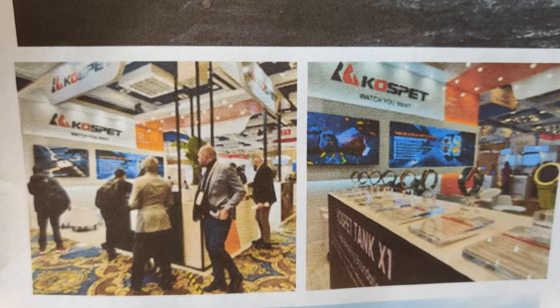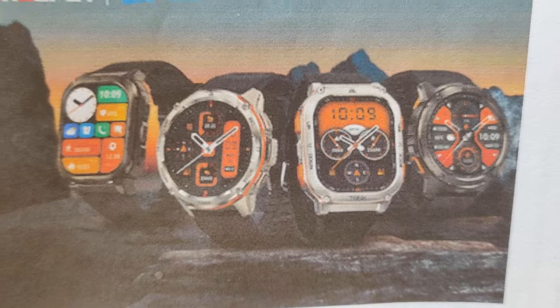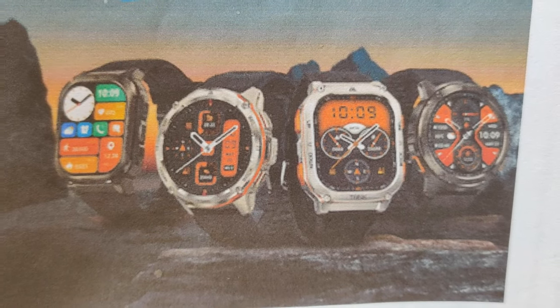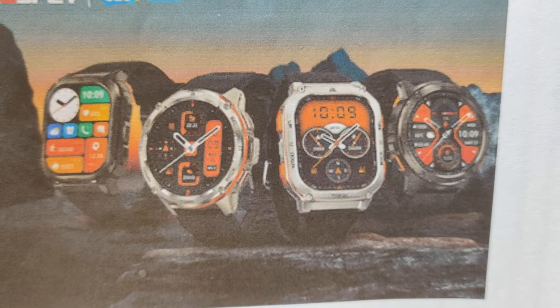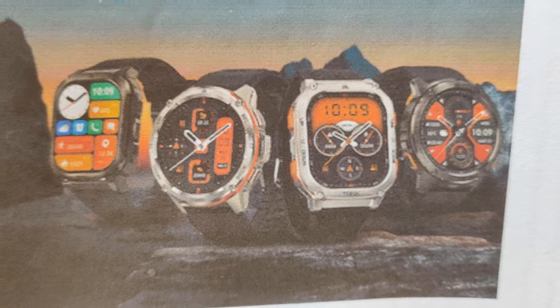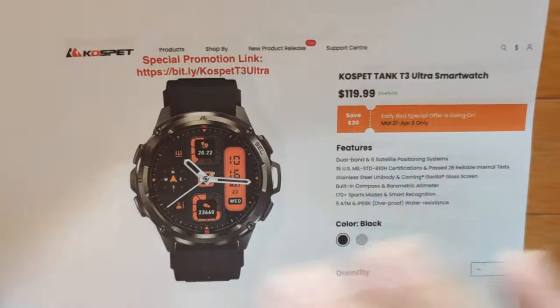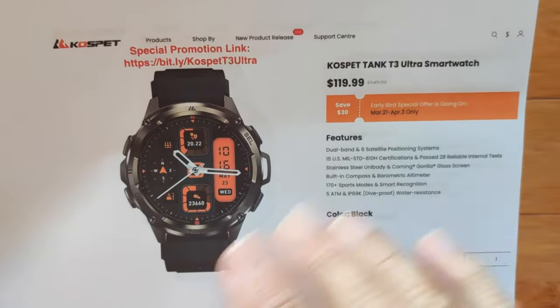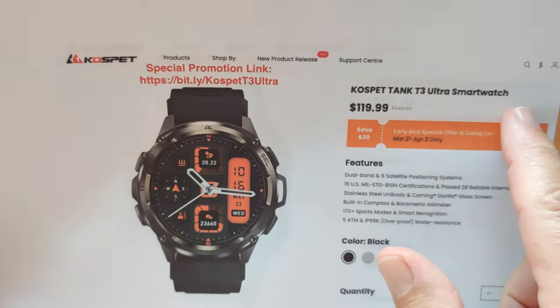Cospet actually made an appearance there and revolutionized everybody with these mil-standard 810H certified, 5ATM waterproof ruggedized smartwatches in rectangular and round, in advanced and standard models. And this is how you get them — they all come from the Cospet official store, and they each have a unique link that matches the name of the watch.